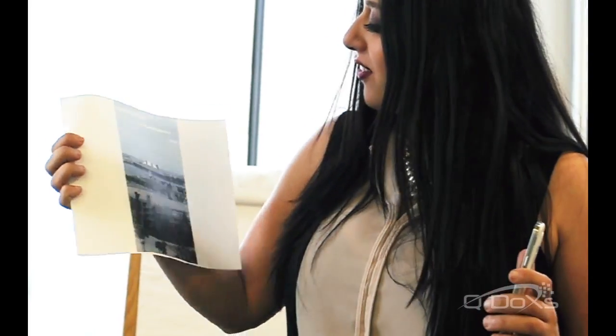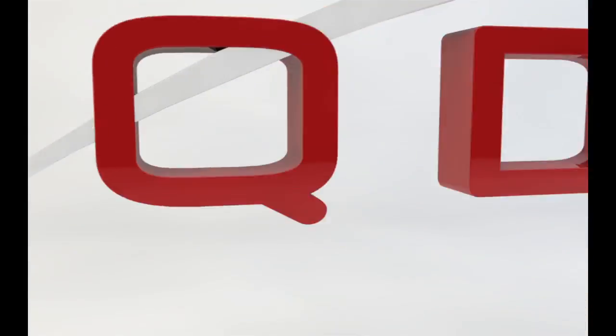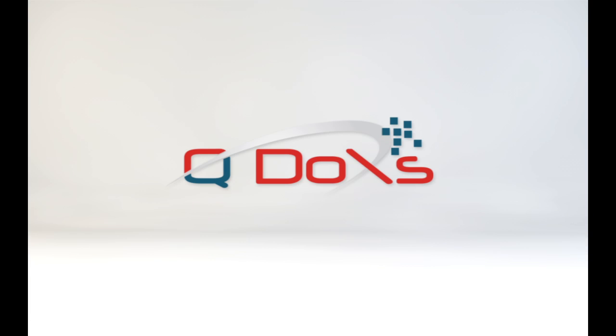And here we have it. We have our picture using Mopria, and this is it. There you go. Well, that was my Q-tip for today. I hope you enjoyed it, and you have a lovely day. Bye.